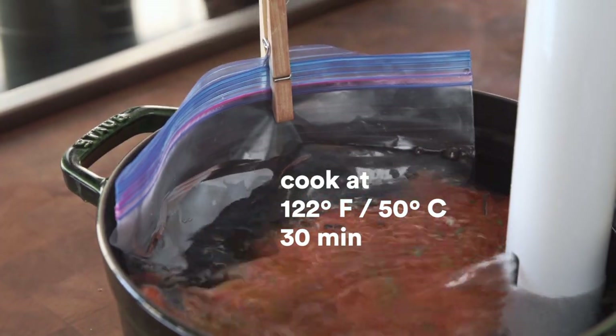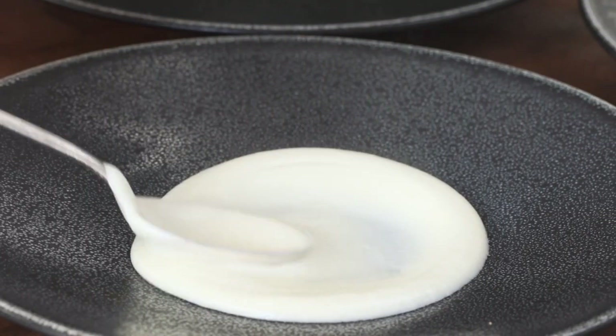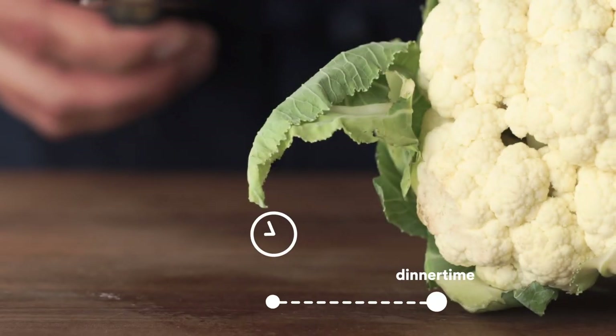These cook for about half an hour, but you can leave them in Joule for up to an hour without overcooking them, so there's plenty of time to make some sides. Today I'm going to do a cauliflower purée and a gorgeous red bean and onion salad that comes together really fast. Let's get started on the purée.